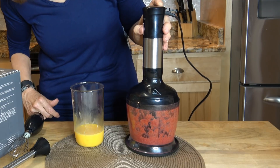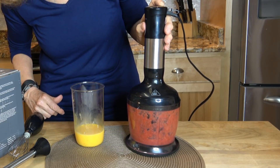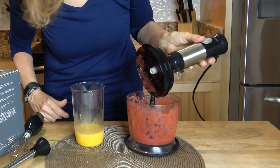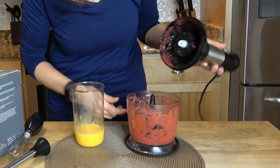So the more pressure that you put on the button, the faster it goes. Well, that just took a very few seconds to puree those strawberries.